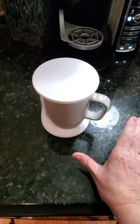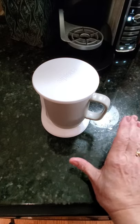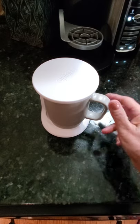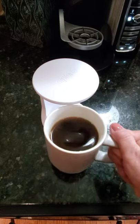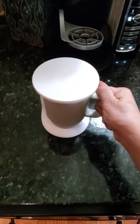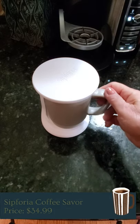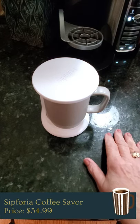I really, really appreciate that feature because I do not like little critters crawling inside of my coffee. So that's as simple as it is. And as you can see, it's still piping hot and it's affordable. It'll last for years and I absolutely love the design, and I think you will too.